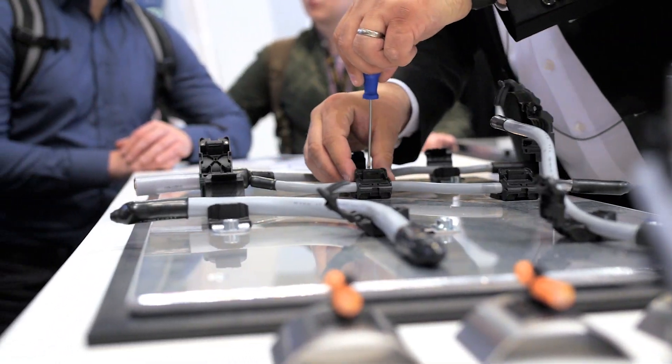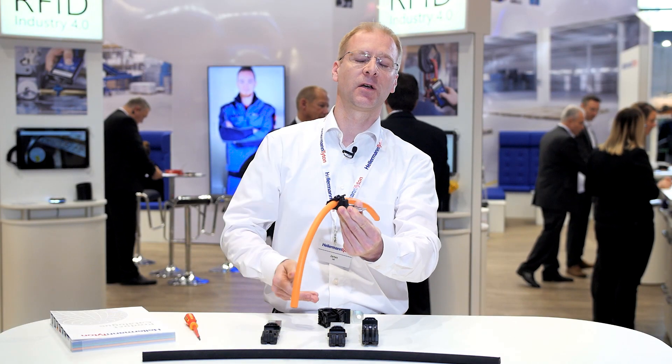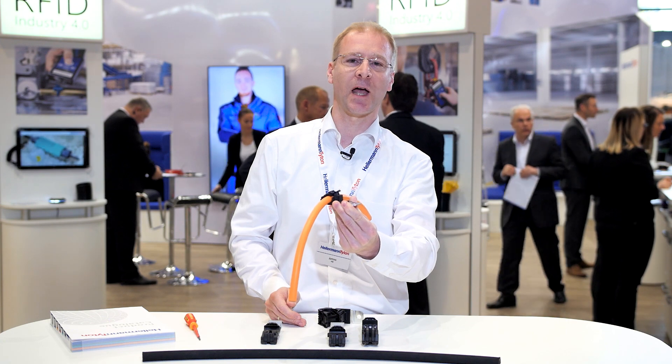How does it work? Quite simple. You place your bundle in and you can easily close it with your hand to the right diameter.